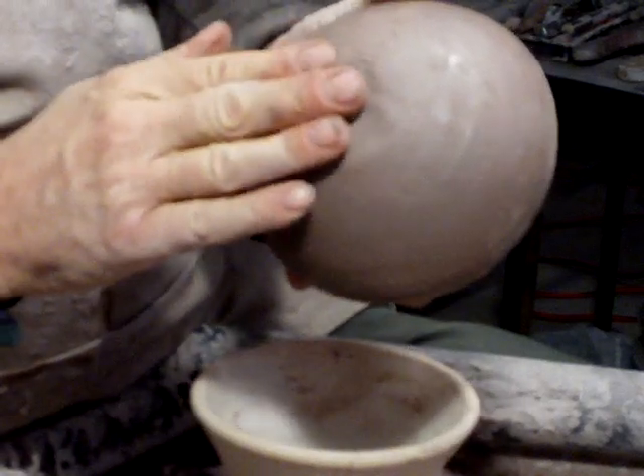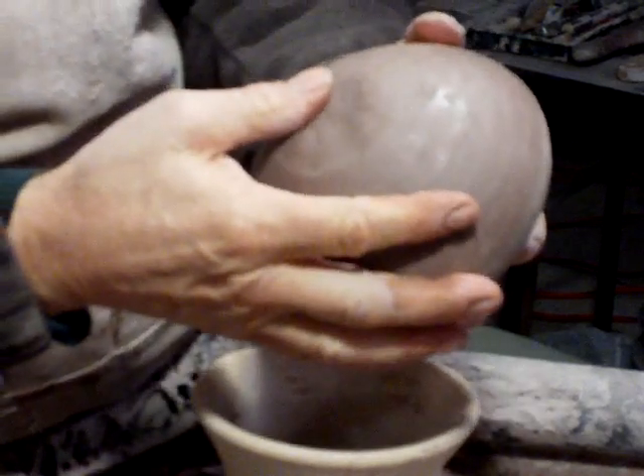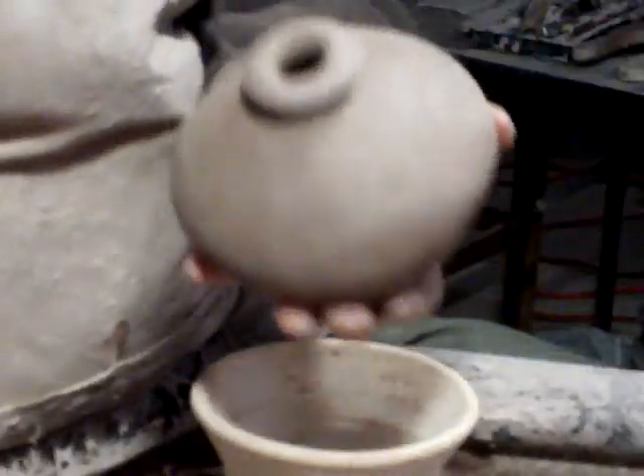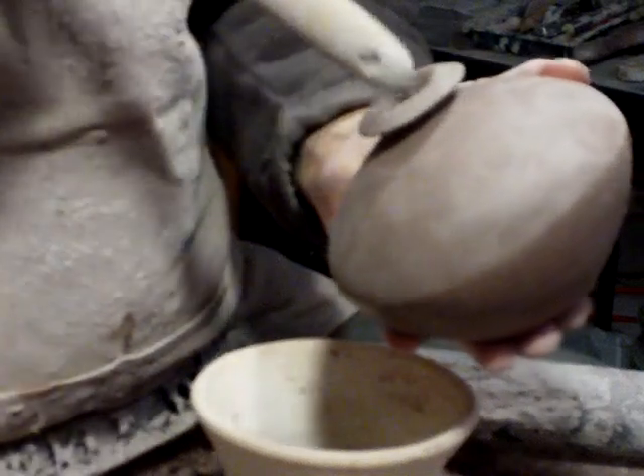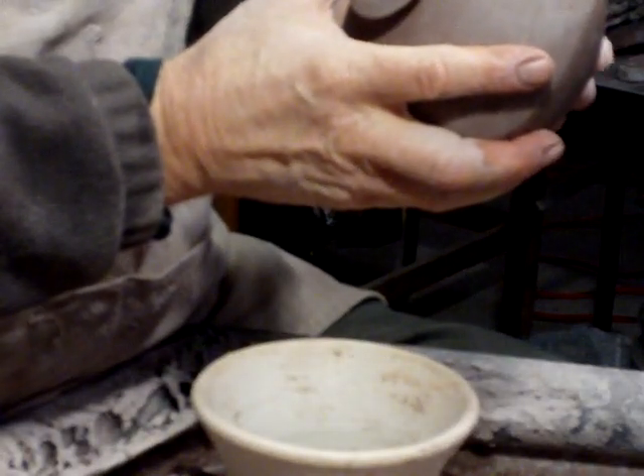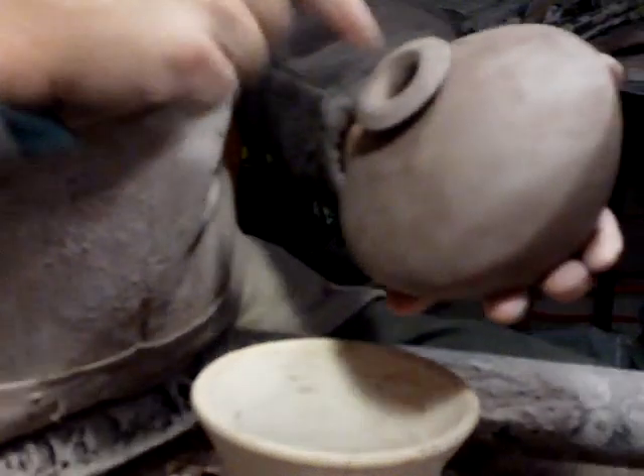Now what I'm going to do is... I can't really see inside. I'm going to get something to push — now that's not going to fit, is it? I'm going to get something to push.